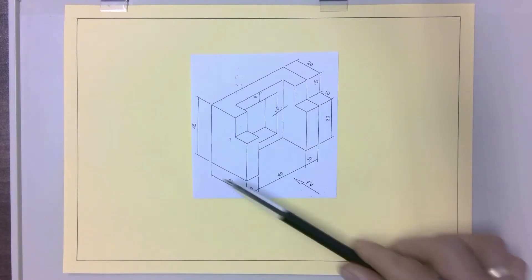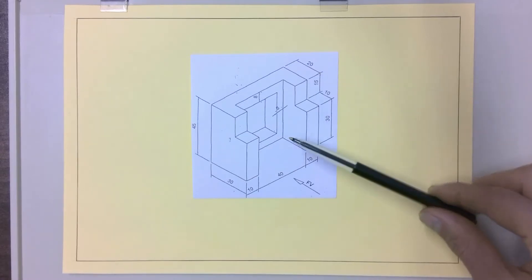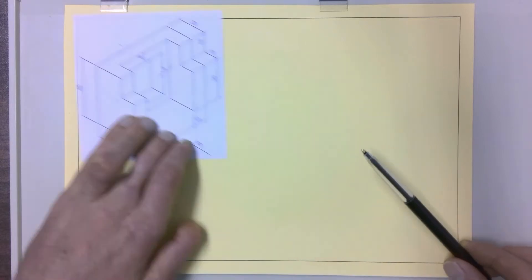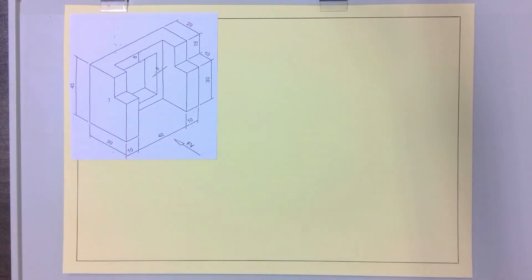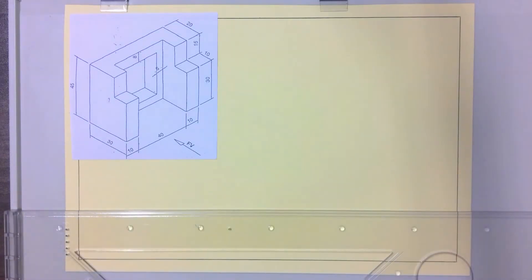For this drawing we're going to take this isometric and do a front view, top view, and a left view in first angle orthographic projection. We're going to start off this drawing by completing our front view.